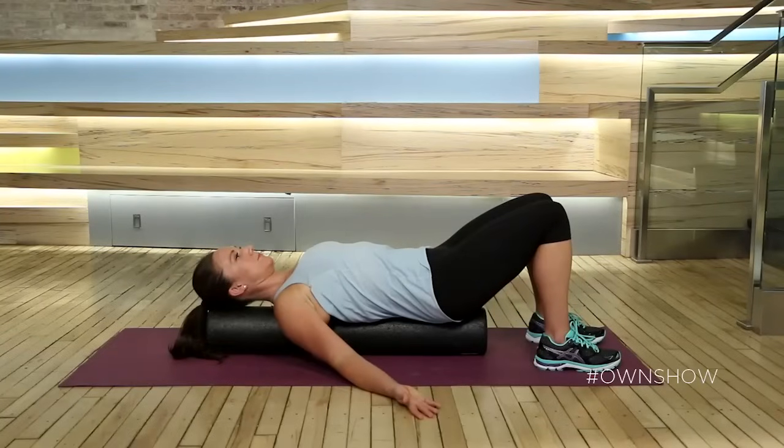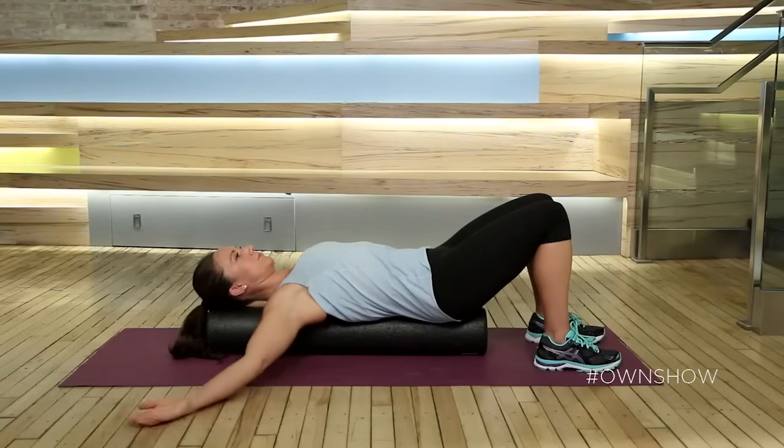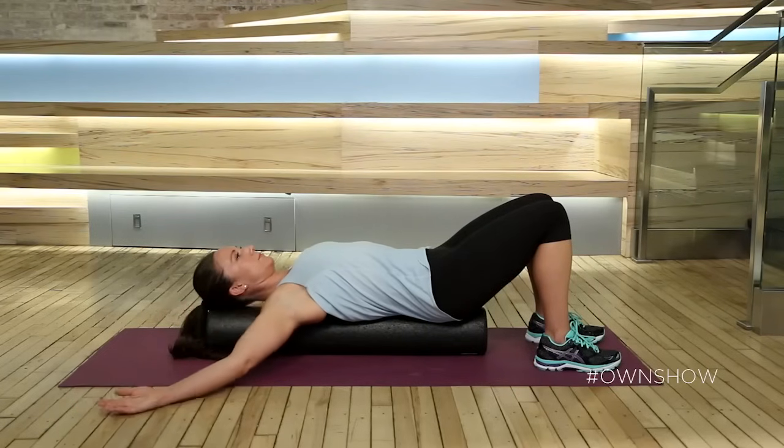Start with your arms right outside your body and naturally let those shoulders open up and let the chest start to stretch out. If you feel ready, you can slowly start to bring your arms up towards your shoulders, increasing the stretch in your chest and that mobility in your shoulders.